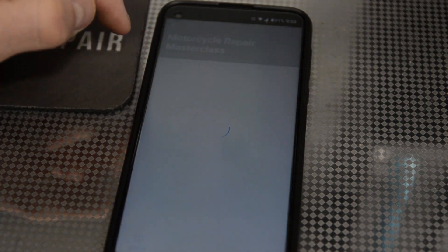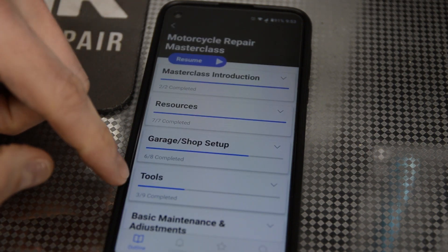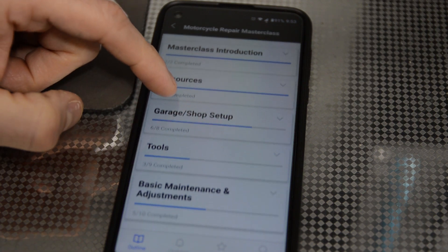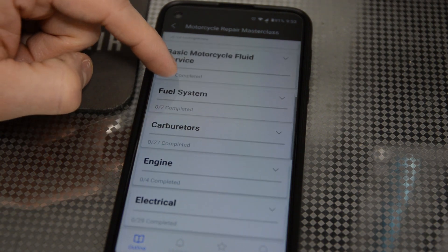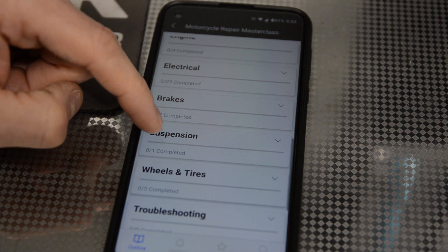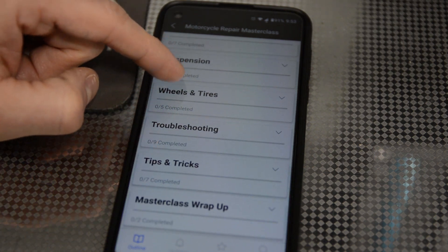Let me show you the Motorcycle Repair Masterclass real quick. You can see we've got a bunch of resources: garage shop setup, tools, basic maintenance and adjustments, fluid service, fuel system, carburetors, engine, electrical, brakes, suspension, wheels and tires, and a lot of troubleshooting. There are just a lot of videos in here.